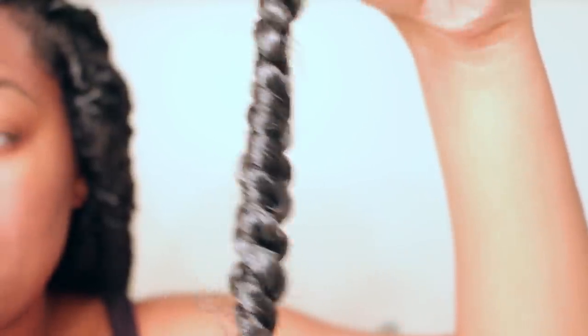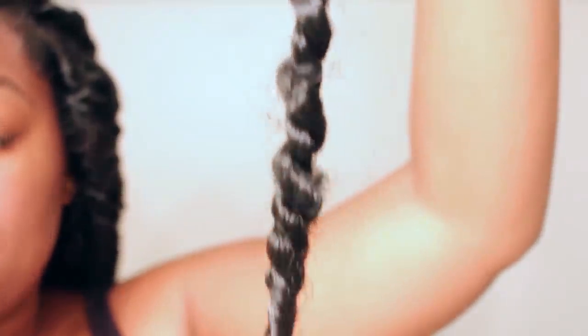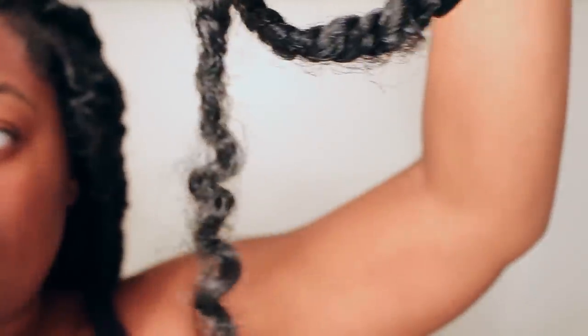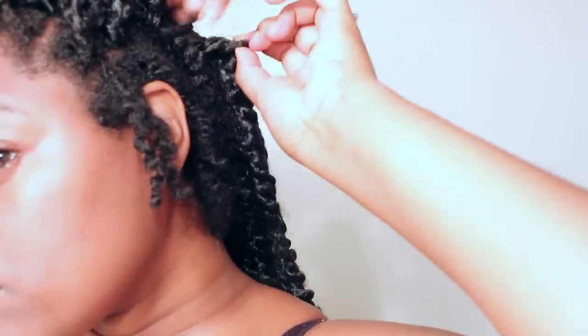Coming in a little closer, after about two and a half weeks this is what they look like. What I didn't like about these twists is that the actual twist itself is not great — it didn't have a wave to it or anything, it's kind of boring.